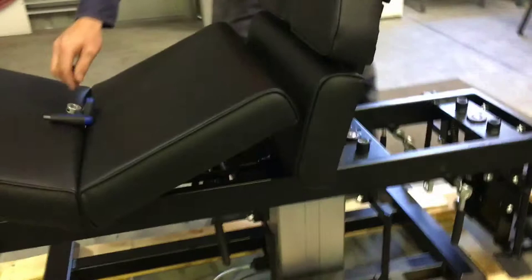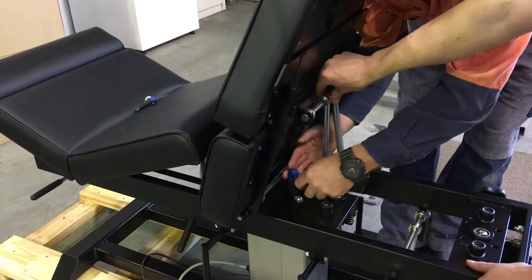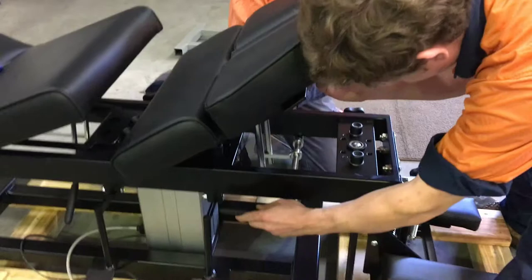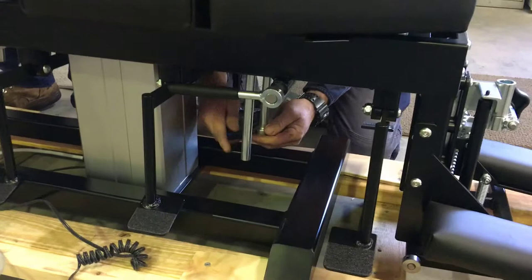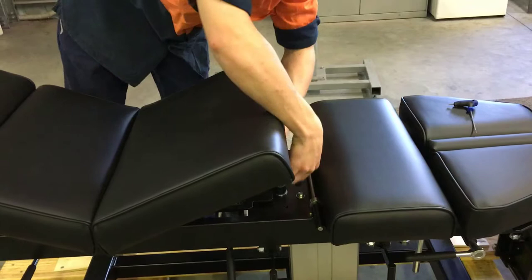From here it's just a matter of reversing the process to tighten the table. Make sure the table is at the correct angle, with the top and base aligned and parallel to each other. Then fit the locking nut at the end. We're not putting excessive force into the nuts so you don't strip the threads — you'll have your spring washers and washers to stop it from vibrating loose.